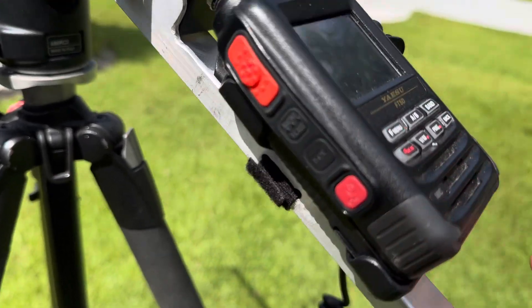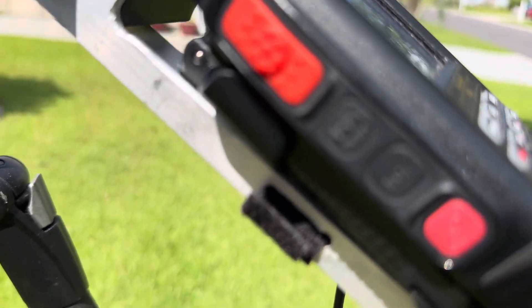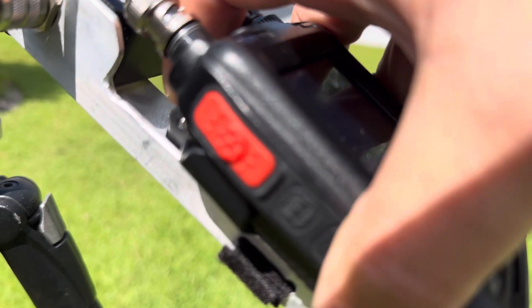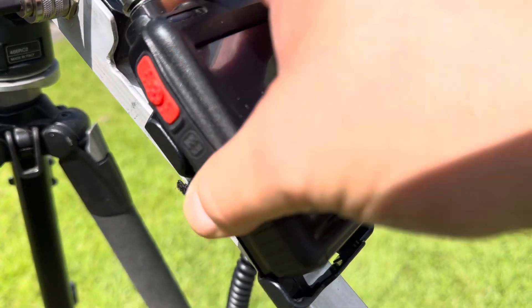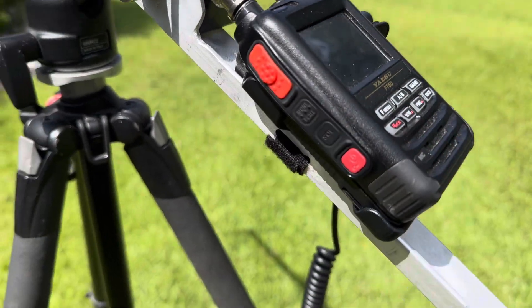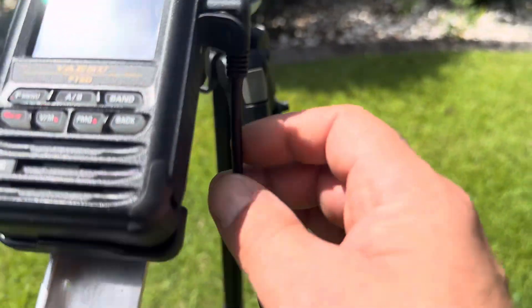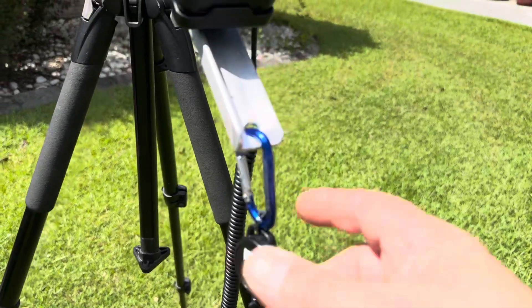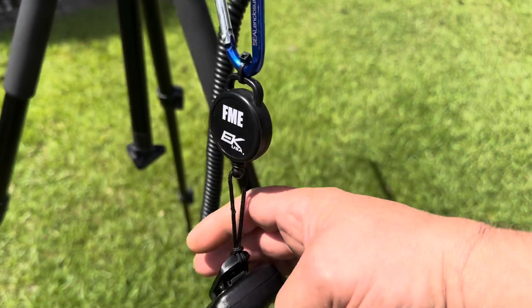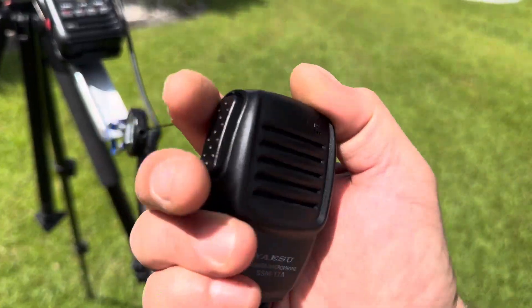It's held on with velcro, just goes through the clip so you can actually take that off if you want and it'll stay. It's very solid. The mic comes down and hangs right from here, but you don't have to unclip it — it's on the extension so you can just come up, use it, drop it, and change the channels.